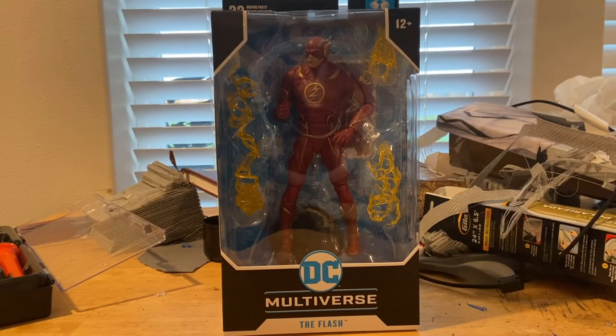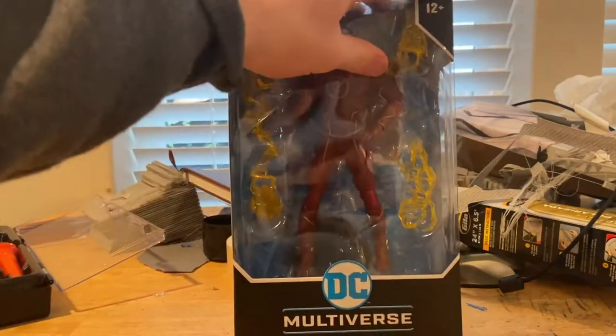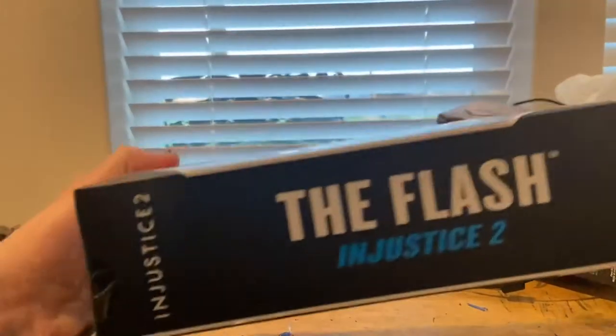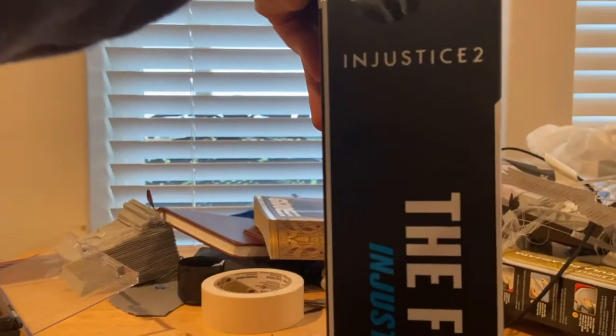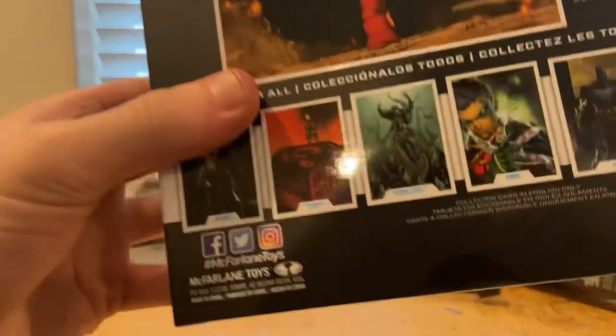Hello everyone, this is WinterCollector here with another action figure review. Here is the Injustice 2 Flash figure from Todd McFarlane's toy line DC Multiverse. Discovery packaging here, so it's for ages 12 and up. You get the DC Multiverse logo there, Flash. Here's the side — it says The Flash in white and then in blue Injustice 2, and you get the Injustice 2 symbol up top. Nothing much on the top besides the Injustice 2 logo, and here's the other side that says Flash and then the DC Multiverse logo. And here's the back with all these guys here.